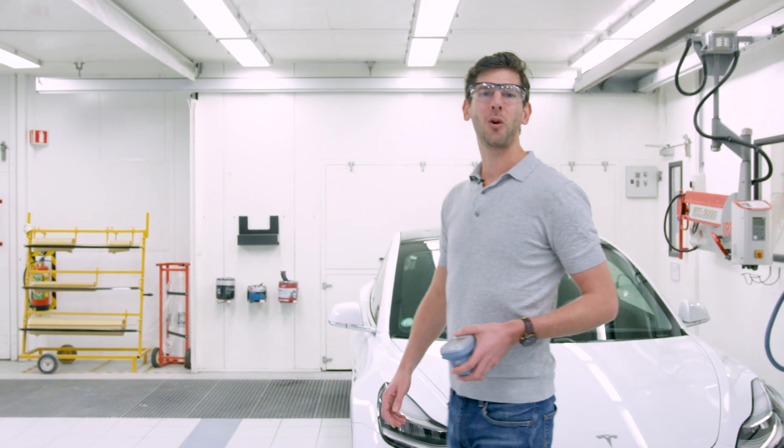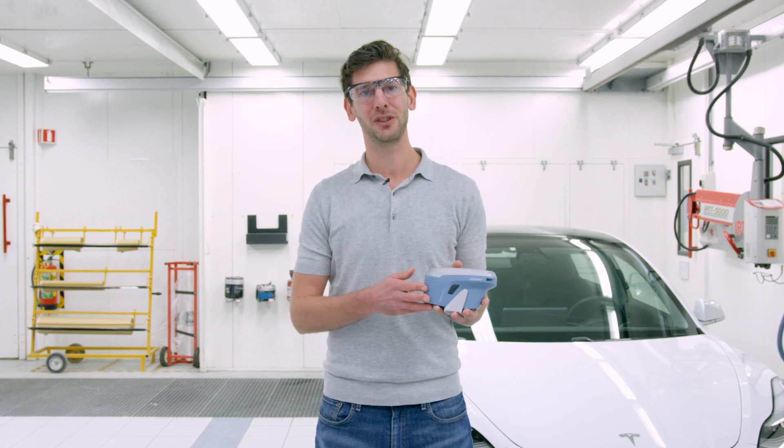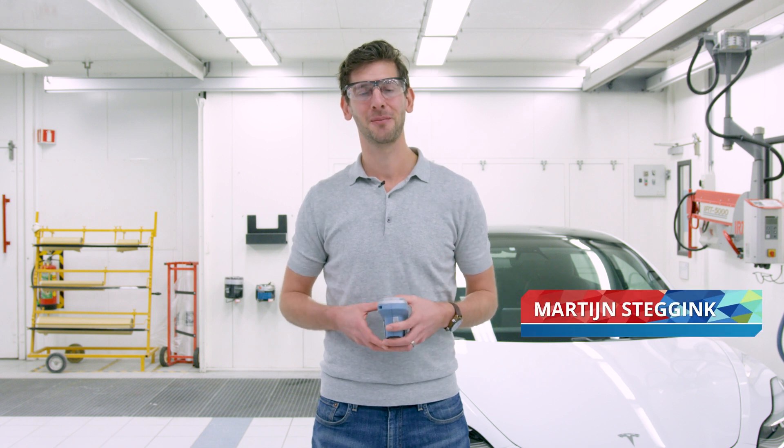Hello everybody and welcome to another video. Today I have the honor to present to you an exciting extension on our Automagic Vision Spectrophotometer. My name is Martijn Stechink and I'm Color Tools Manager at ExxonObel.